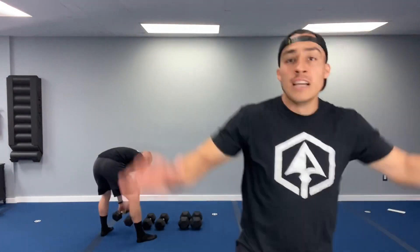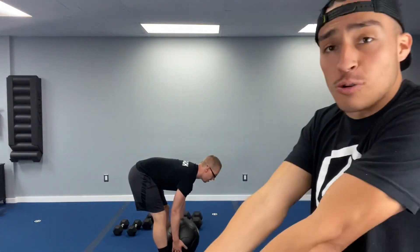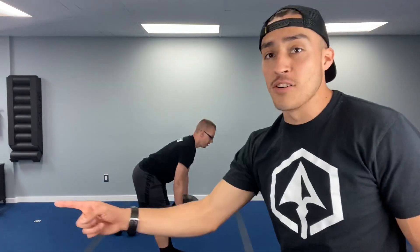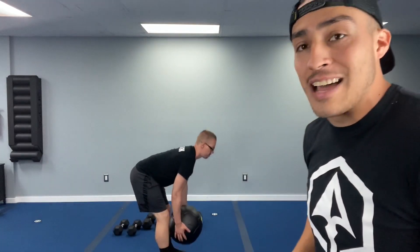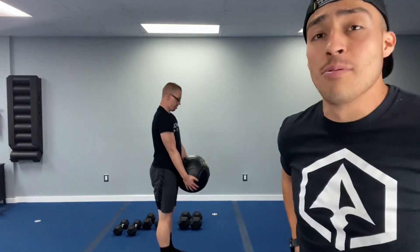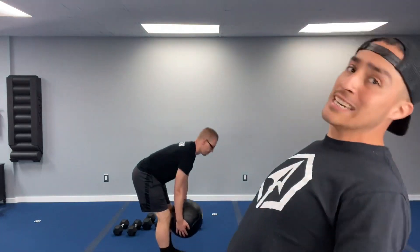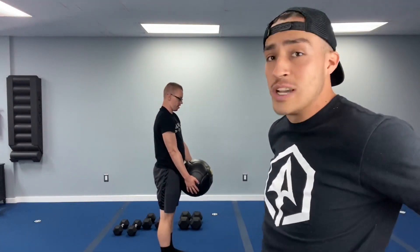Step jacks now. Exercise number three is a medicine ball deadlift. Chris is grabbing his medicine ball, but you can hold it at the chest or hug it — whatever weight you've got. Body stays nice and straight, drive those hips straight back, reach down to the floor and come back up. We're squeezing those glutes at the top. I don't want to see overarching — just squeeze those glutes. That is exercise number three.